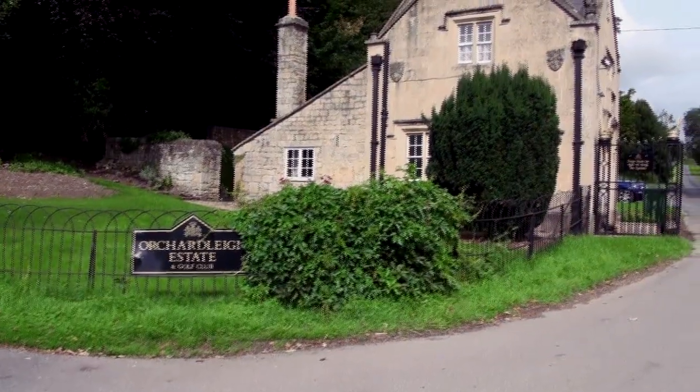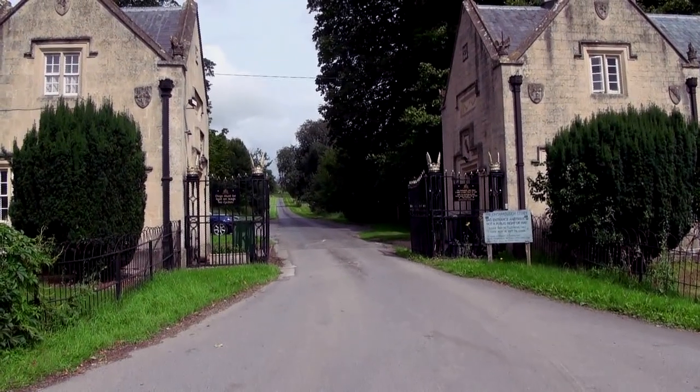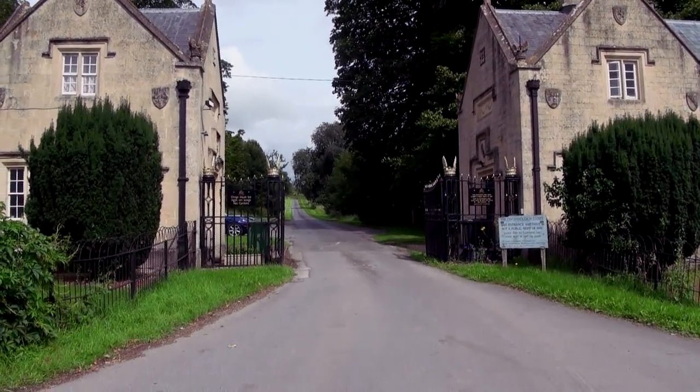We're going to plug this into an RCD socket, but before we do that let's talk a little bit about the chainsaw itself. DIY Doctor and Home Improvement Doctor, as you know, normally build houses. We don't do a great deal of gardening, so every time we've got anything to do like this we come down to Orchardley Golf Club in Frome in Somerset and we speak to Dave Roberts, the head greenkeeper, and he demonstrates this stuff for us.